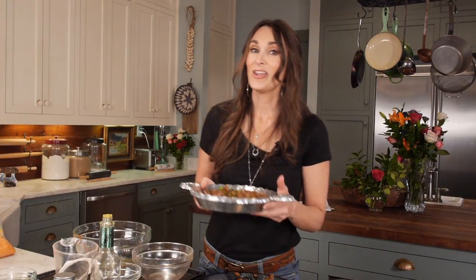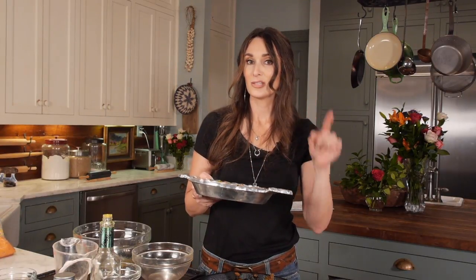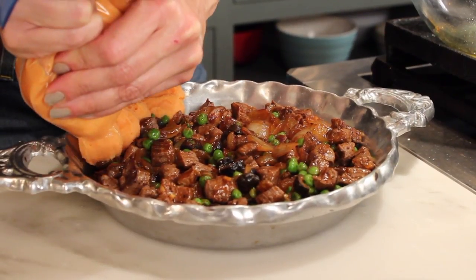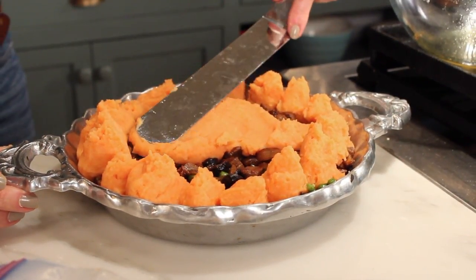Now I'm going to add my sweet potatoes to the top of this. If you don't have sweet potatoes, regular potatoes are just perfect and just as good. But I have a lot of sweet potatoes I need to use up, so I'm going to add my southern sweet potatoes to make this a southern dish — so it's actually southern Moroccan venison shepherd's pie. In my bag I have two large sweet potatoes whipped with two eggs.